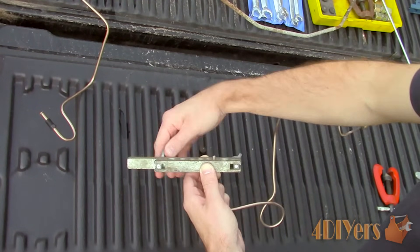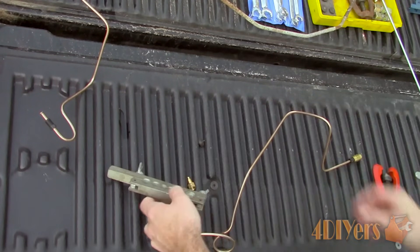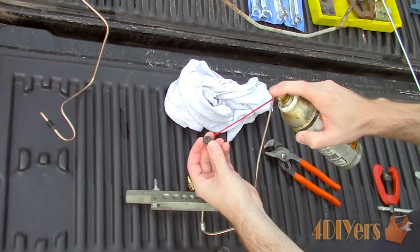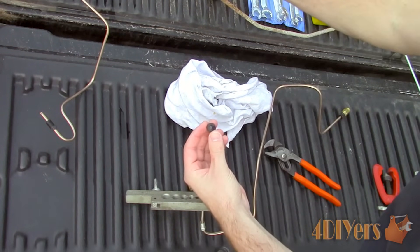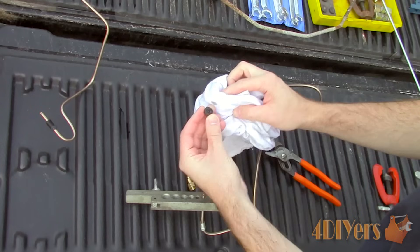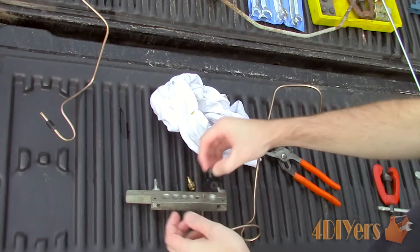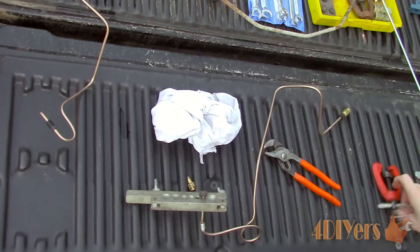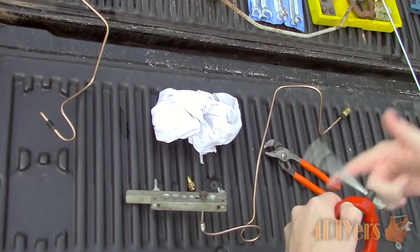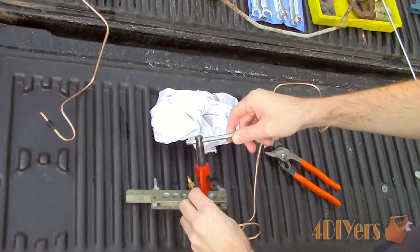The side being flared must be on the chamfered side of the clamp, with the line exposed the same thickness as the edge of the die. There are various dies available based on line size, so determine which fits best inside the line. Tighten the clamp — ensure it is tight so the line doesn't slip. Apply a small amount of oil to the end of the die; this isn't necessarily required but helps achieve a high quality flare. Insert the dowel end into the line.